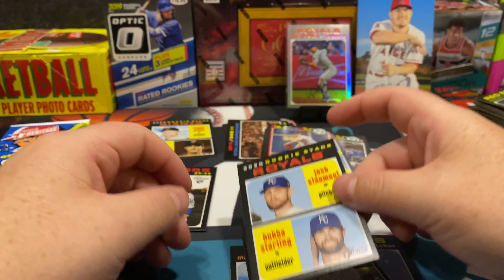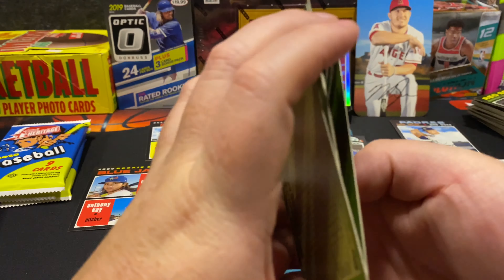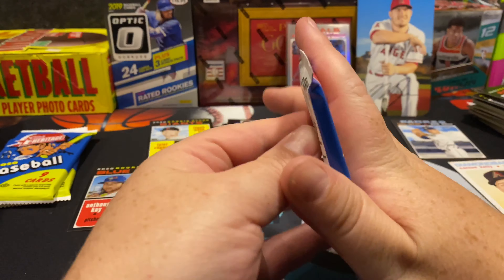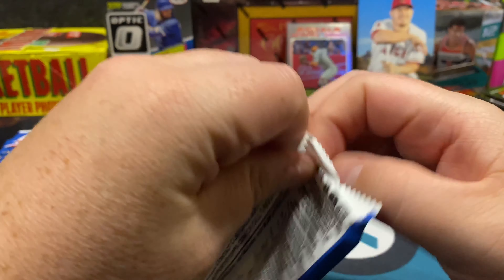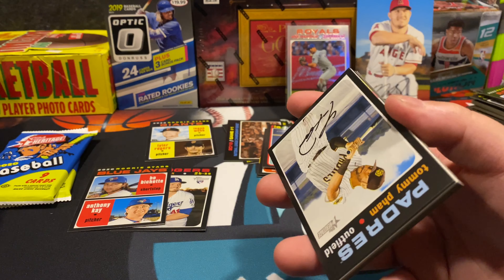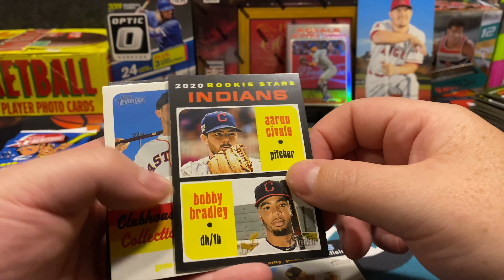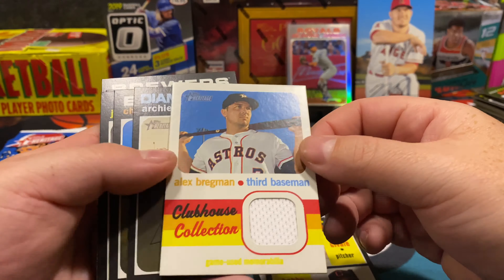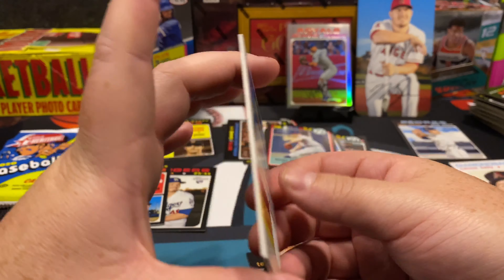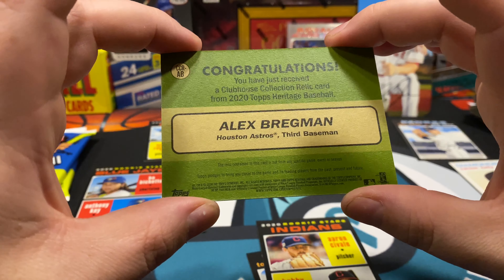Bubba Starling, Josh Staumont. A couple packs until the end of the second stack. It's fun doing a lot of baseball and basketball chasing on this channel — the boxes are getting out of control. And — oh nice, here's our relic! Alex Bregman, not bad at all! Man, look at that 70s throwback — Alex Bregman relic.